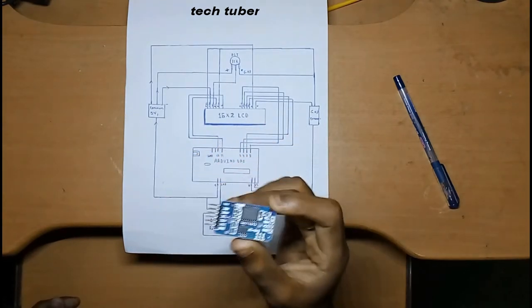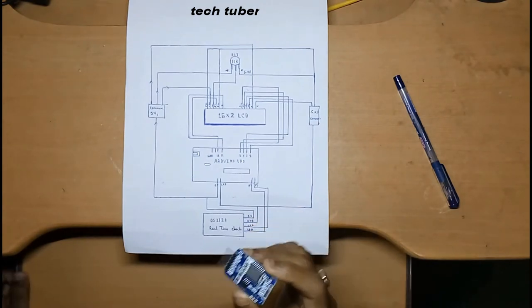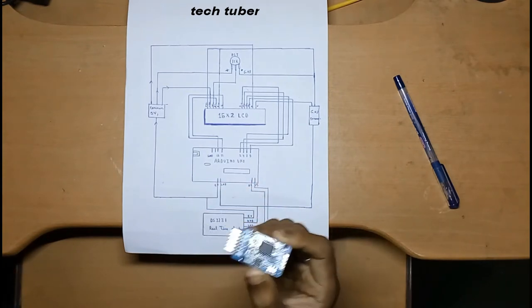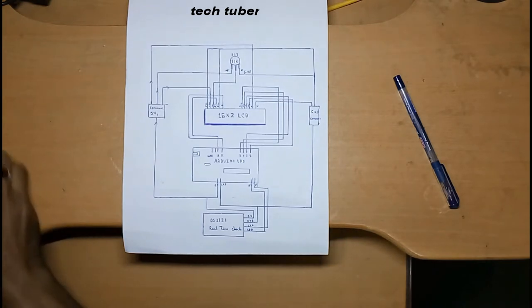The DS3231 also has an inbuilt temperature sensor so you can sense your room temperature versus the outside temperature. In India it's quite cold outside — my room temperature is 20 degrees Celsius while outside it's 10 or 12 degrees.